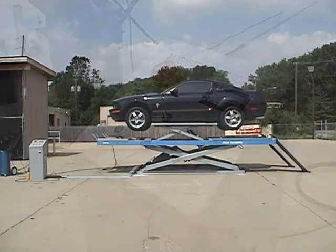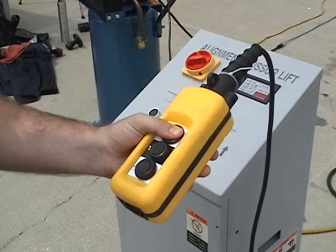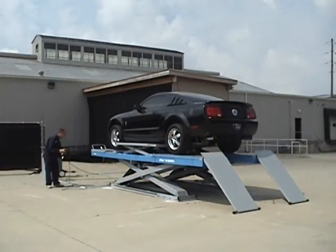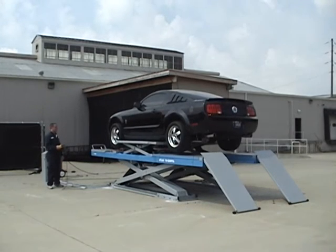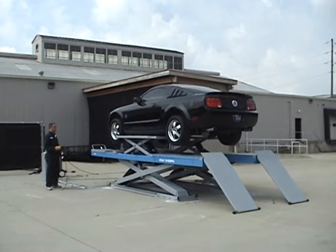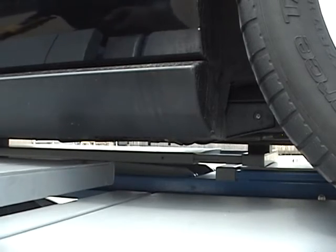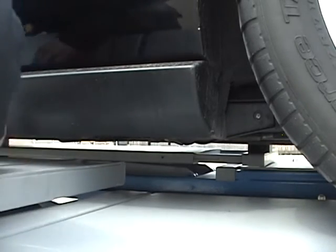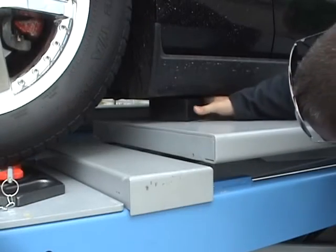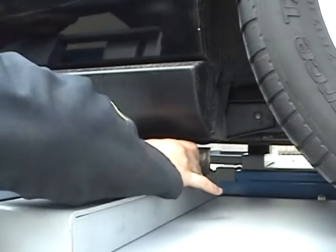The wheels-free system can be controlled from either the control panel or from a wired remote. The wired remote allows the customer to actuate the wheels-free system from many different positions around the scissor lift. The telescoping wheels-free lift platform can be extended for longer wheel-base vehicles. Standard heavy-duty rubber supports are used to prevent damage to the lifting surface of the vehicle.